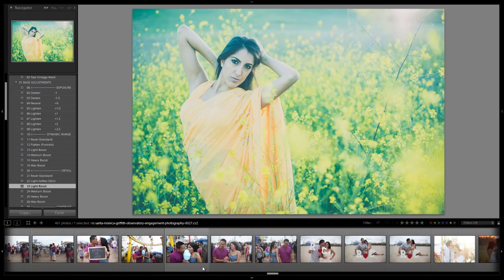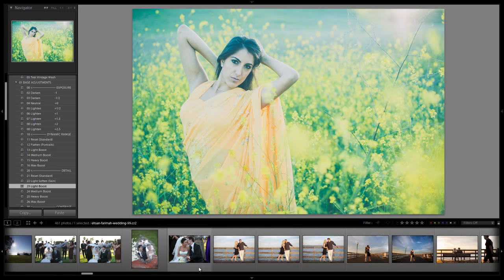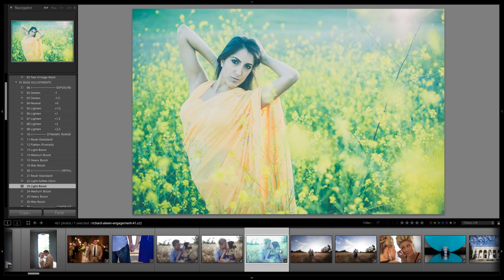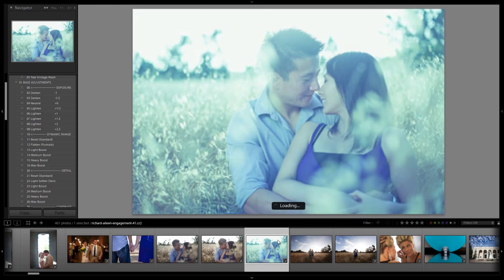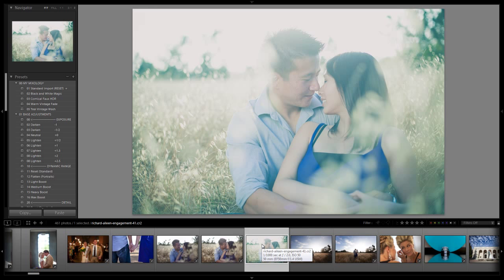Let's pick an image that would actually work with this effect — otherwise we're just taking stabs in the dark. Let's go over to this image. It has some sort of effect applied to it right now. Let's apply the Teal Vintage Wash and see what we get. We get that really nice ethereal look to it — it has the green tones in the image, just a really nice overall fade with that vintage look. Here's the before for that last image, and here's the after. Hopefully you guys enjoyed this Mixology tutorial, and we'll see you with the next Mixology video.